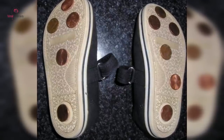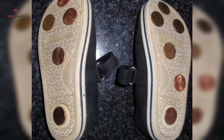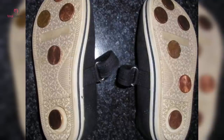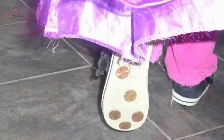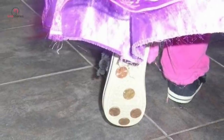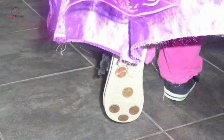Gluing pennies to the bottom of sneakers has plenty of good uses. For starters, if your kids want to try out tap dancing, this is a great way to avoid the high cost of tap shoes for what could be a short-term interest. Kids love making the fun sound of penny shoes when they run through the house. Think of it as a little fun upgrade to the cute sneakers they already have.